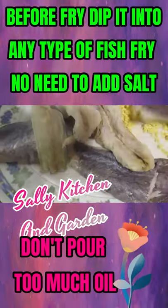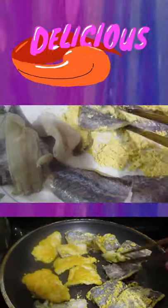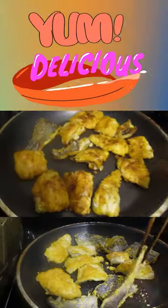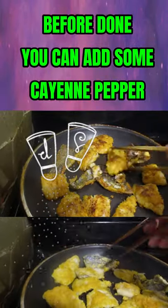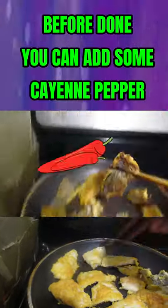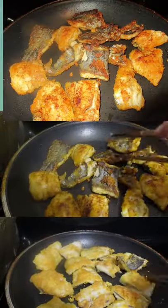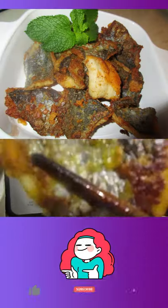Don't rinse it. Before you fry, you can just add a fish fry coating on top of it. Once it's almost done frying, if you love spicy then you can add some cayenne pepper on top. It is super delicious, and adding the white vinegar also makes the fish crunchier.